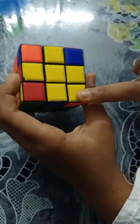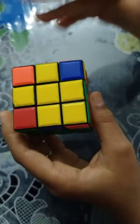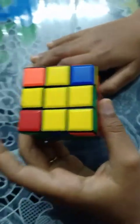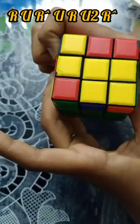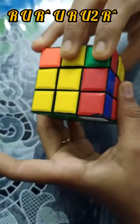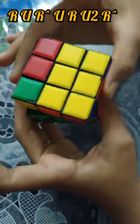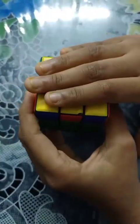We got a yellow cross and also one more yellow corner. This yellow side should be our left. Now I'm using a formula: R, U, R dash, U, R, U2, R dash. Yellow is solved, white is solved, and the second layer is also solved.